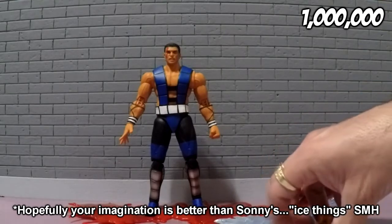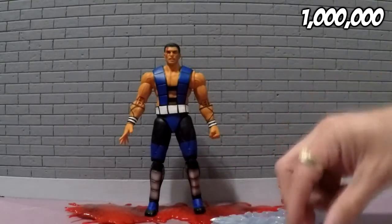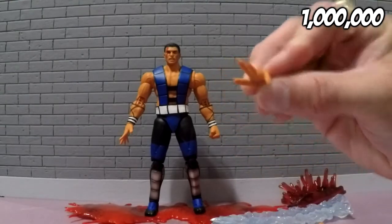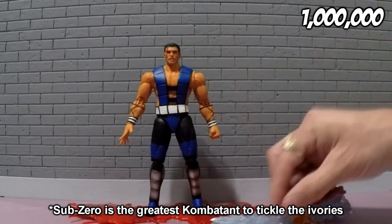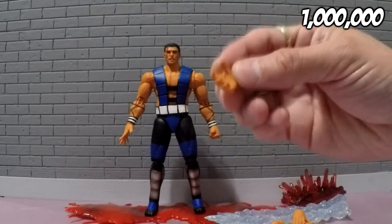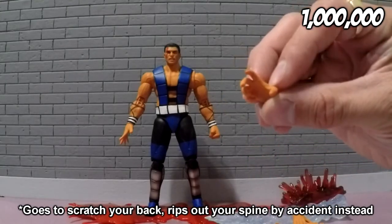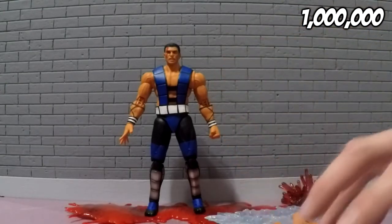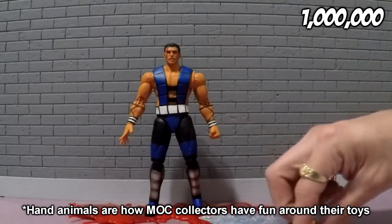He comes with plenty of hands so you can swap out and make him do all kinds of different moves. He has grabby hands, piano hands, pimp hands, fist hands, and back scratcher hands. He also has this one — I guess it's like when you pretend your hand is an animal and you kind of go shh, shh, shh.